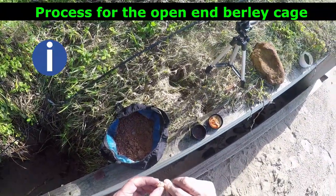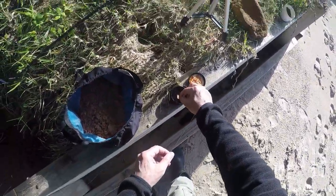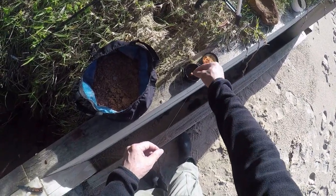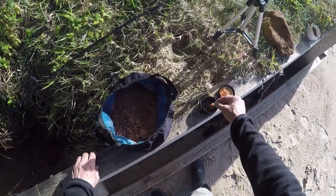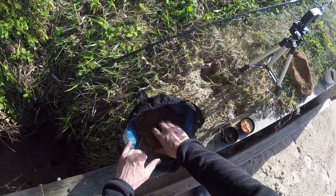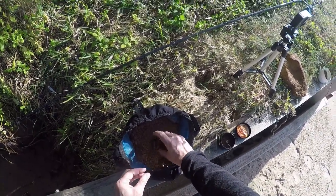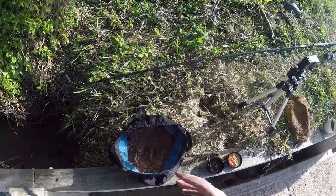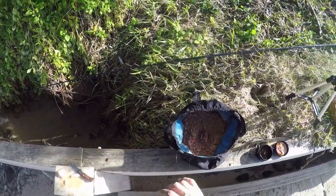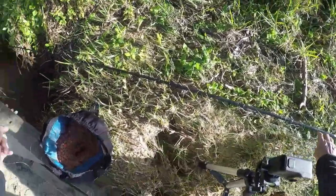The process is simple. A little bit of chicken on a nice sharp hook. A little bit of bait dip. Then my burly into my burly cage, packing it in reasonably tightly so that it actually stays in there. I don't want much to come out in the water stream — I actually want it to stay on the bottom, because I've been casting a few times and the fish are in the area.